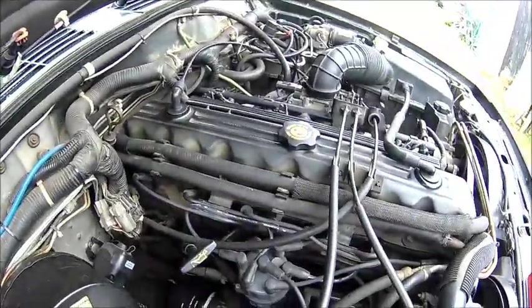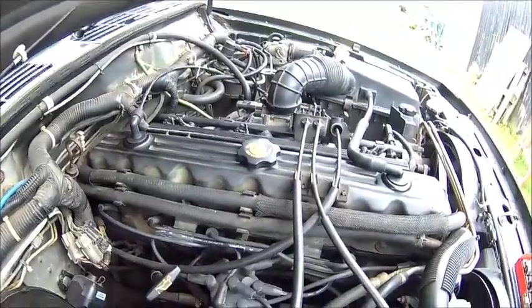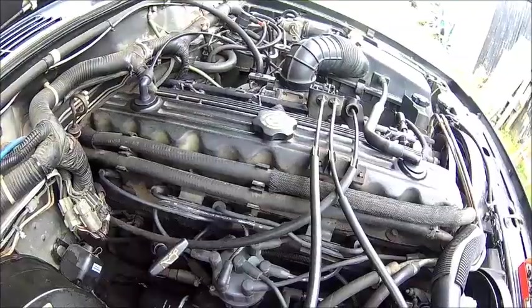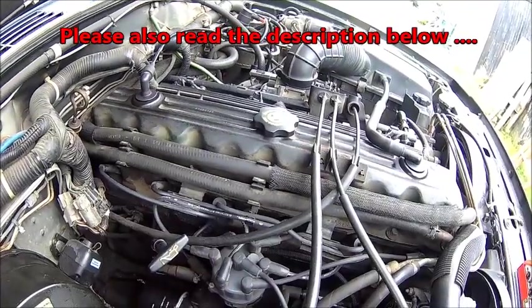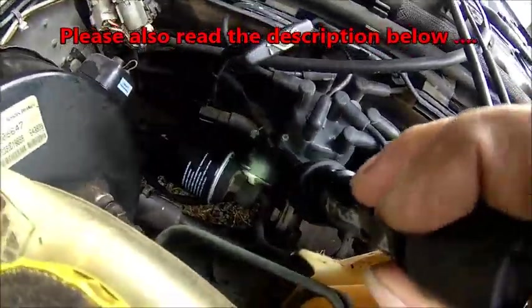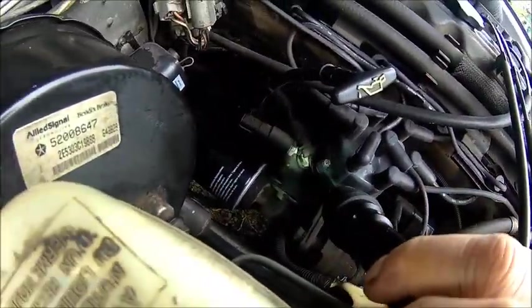There are in fact two possibilities. There are more, but the Jeeps always leak and they have their weak spots. One is the head cover gasket which does leak on the back. And the other one is the O-rings on that oil filter adapter.